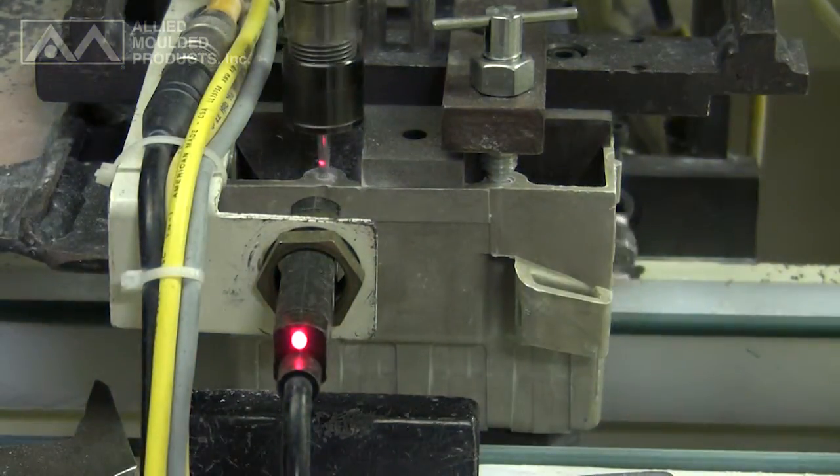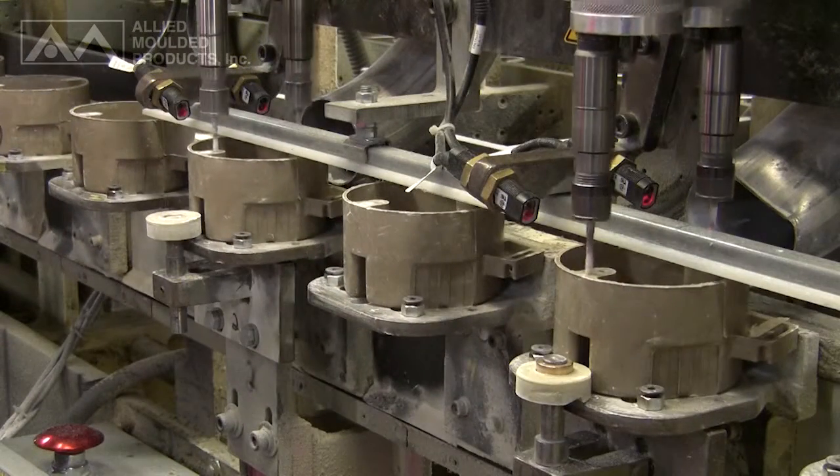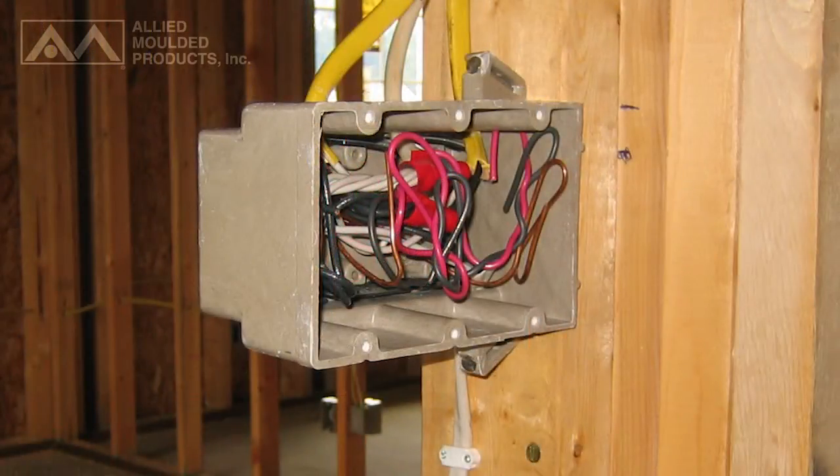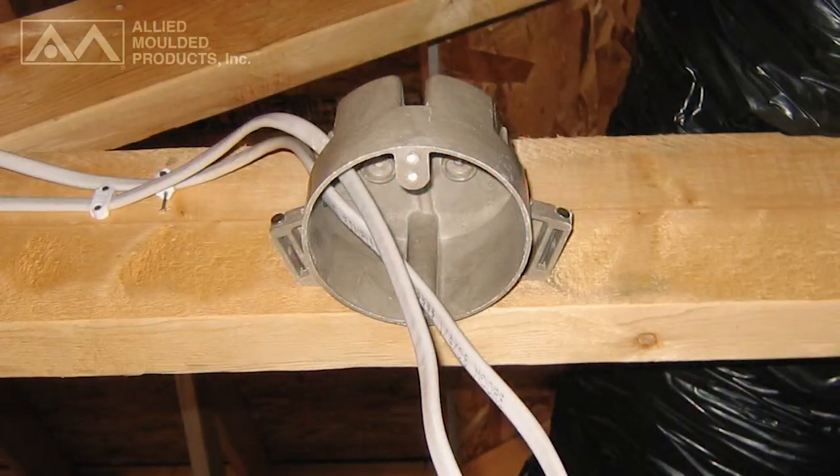Not all outlet boxes are created equal. Whether you're looking for wall boxes or ceiling boxes, let Allied Molded Products show you why fiberglass boxes are the preferred outlet box by quality and cost-conscious electrical contractors.